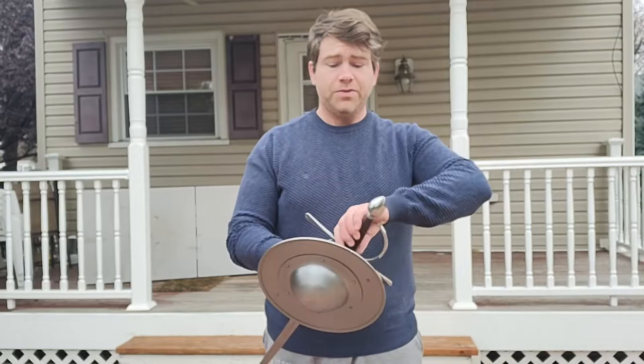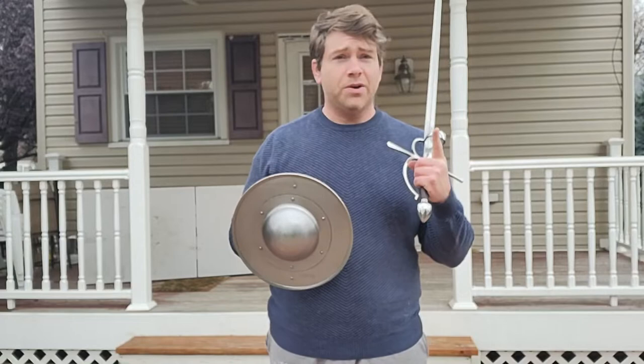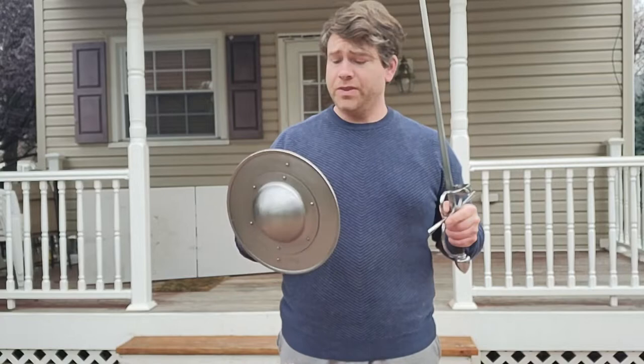Hey folks, Jeff from Corrugated Cavalier here. First of all, let me apologize for any weird things with my voice or any sniffing — I'm getting over a little bit of sickness, but I wanted to get this review out there. This is my first impressions review of the Kavitin Sidesword 2 as well as their buckler. You can check me out using these in a sparring video I just posted of myself versus my clubmate Gabe, and they'll be featured in more videos to come.